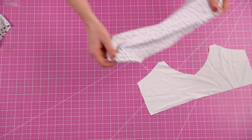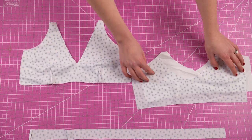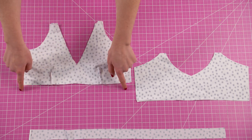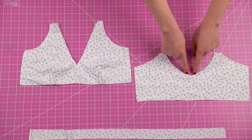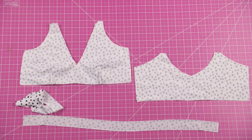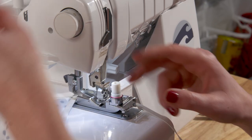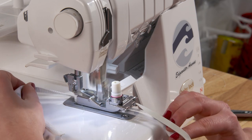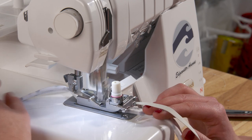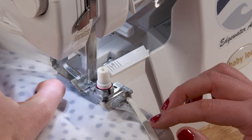Now we can assemble our top because all our pieces are ready to go. Match the front and back pieces with right sides together. Sew along the following areas and attach elastic onto those same areas. You'll also fold your straps in half lengthwise and sew elastic onto them as well. If you have questions about how and why and where to sew elastic, I'll link a video on that topic in the description. Also I'm using a serger, but if you don't have one you can use a zigzag stitch or a stretch stitch on a regular sewing machine instead.